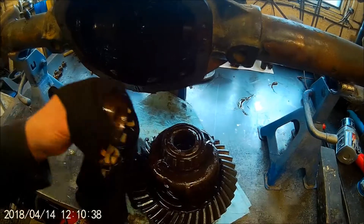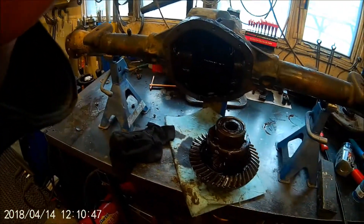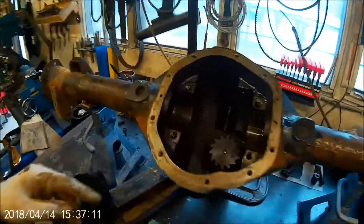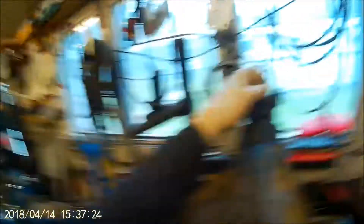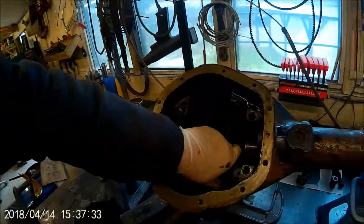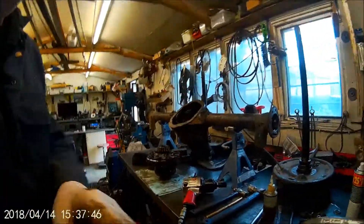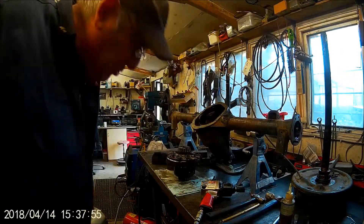Hopefully somebody out there will want a 3.73:1 gear. Onwards and upwards - I'll take the pinion out now. Welcome back - I've got the new pinion wheel in. God, that was a bloody game getting that the right tension - in, out, in, out - different shim, different shim, different shim, different shim. But finally we've got there. I've just started taking the bolts off the crown wheel.